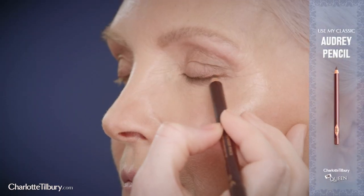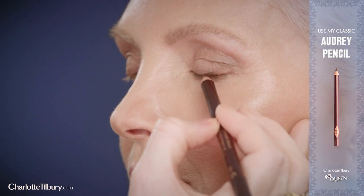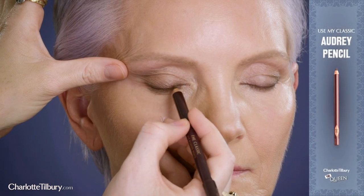Now run the chocolate smoke shade along the lower lash line. Create sophisticated definition to the eye by using my Audrey pencil. This pencil is so flattering — it glides over all skin textures from 18 to 80.